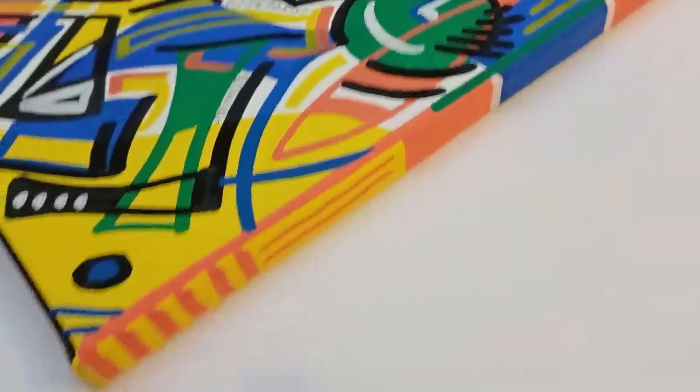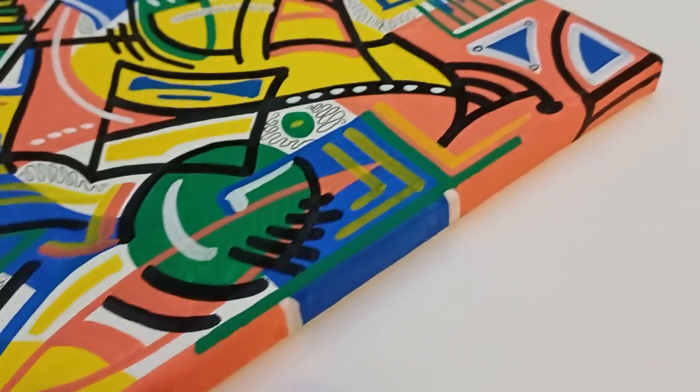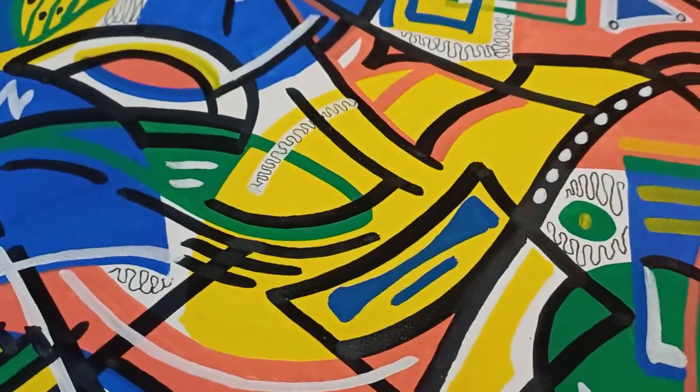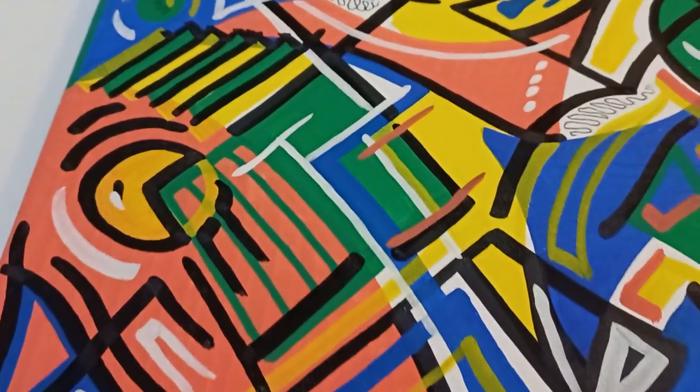I tend to go right around the edges on these as it gives it a nice kind of overall finish, and they're great fun to do. I really enjoy doing these paintings. I don't work them out beforehand — I just do them freehand and just kind of go with the flow.